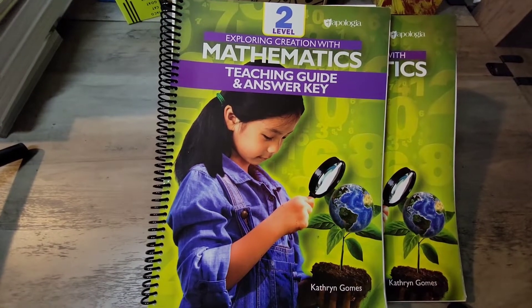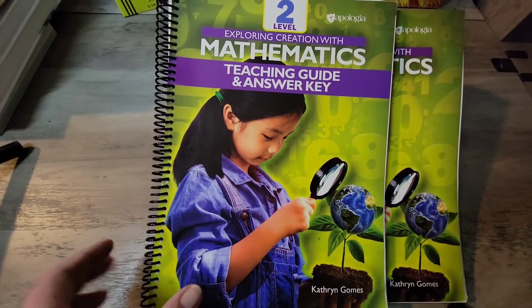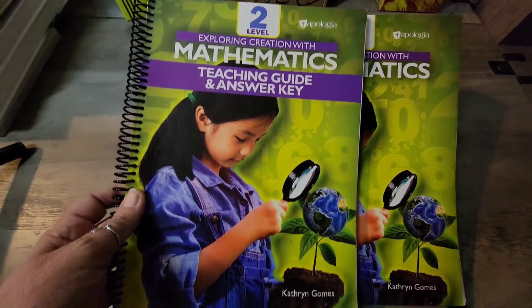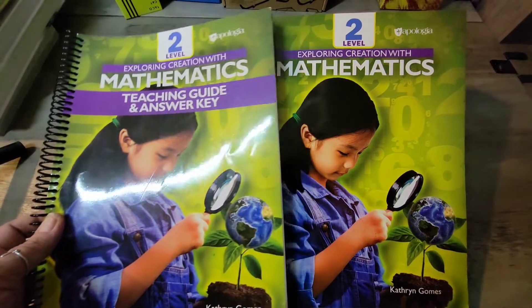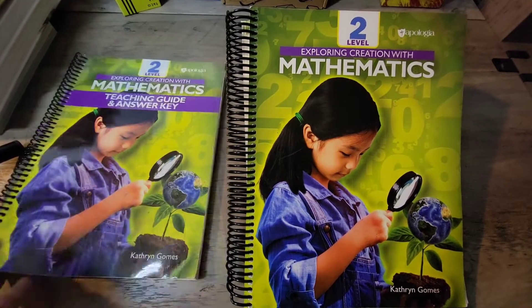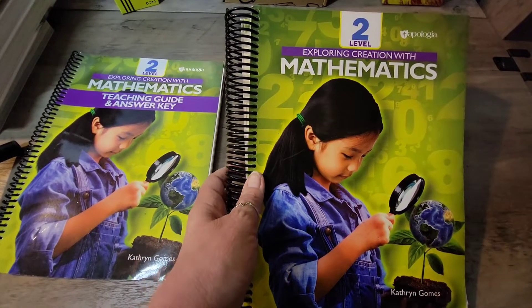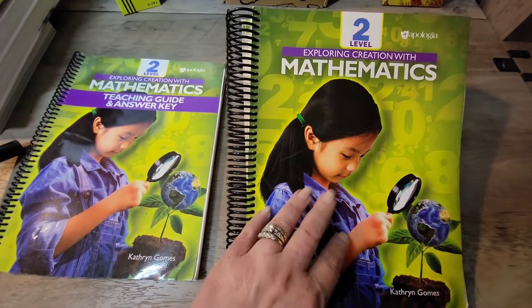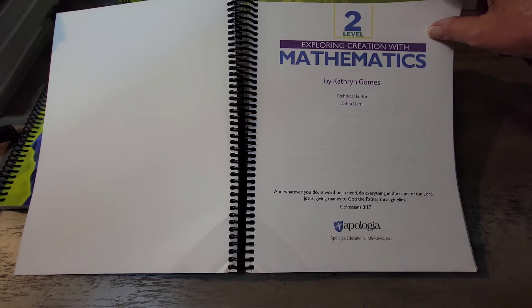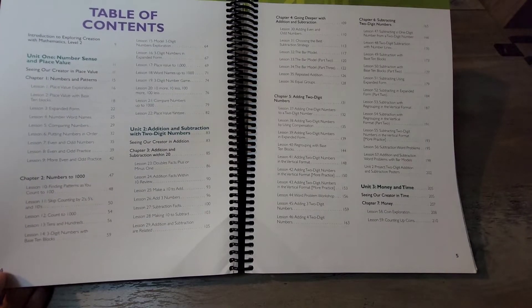I'd like to start with the student guide because it is so much thicker than the teacher guide. When I first got it I thought something was wrong, but what it tells me is that they are starting to give the student a bit more responsibility. This is Level 2: Exploring Creation with Mathematics.